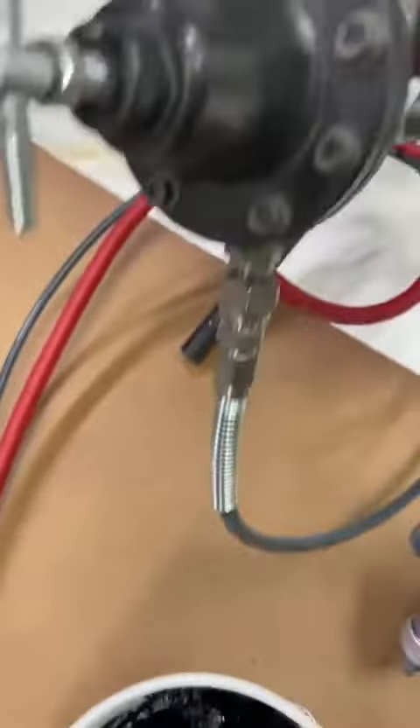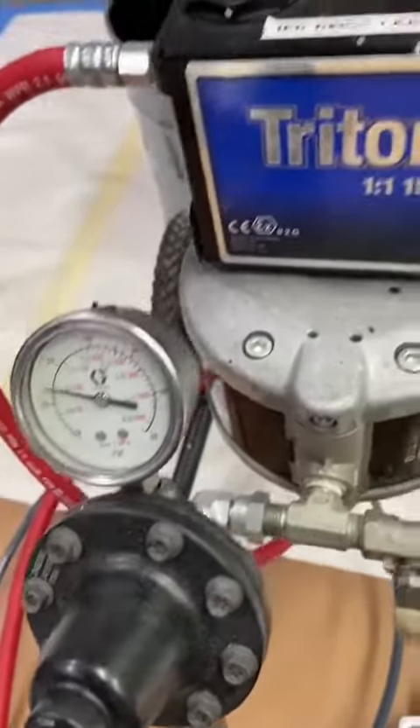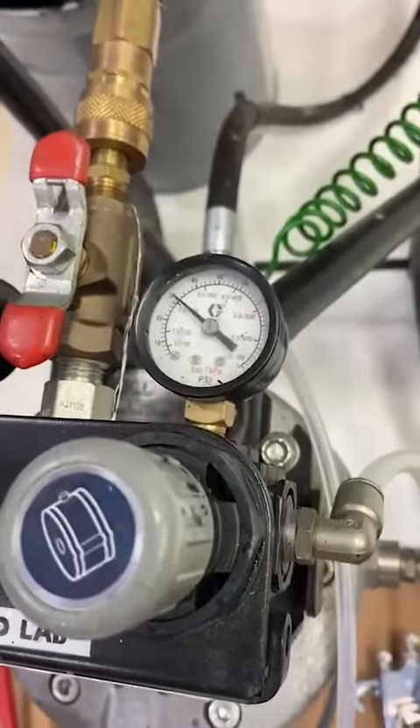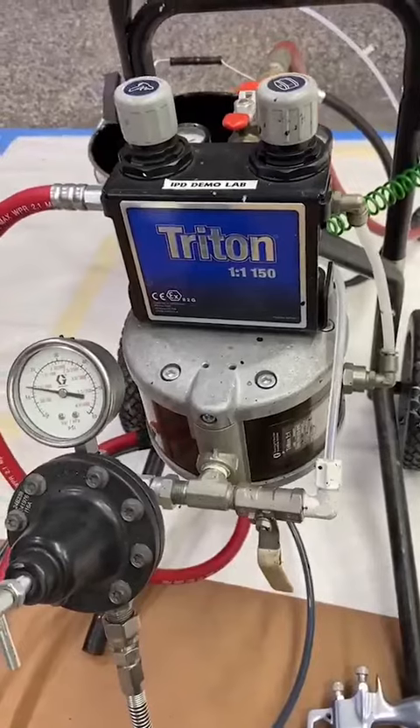That real quickly was the proper way to set up fluid pressure to make sure that pump changeover does not find its way out to the gun disrupting your pattern. Thanks guys.